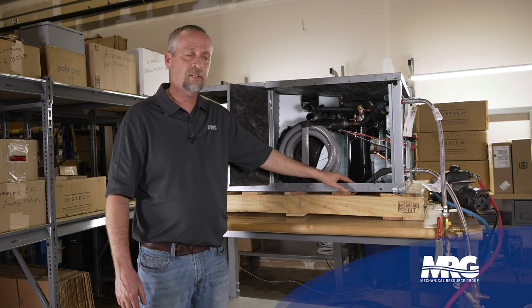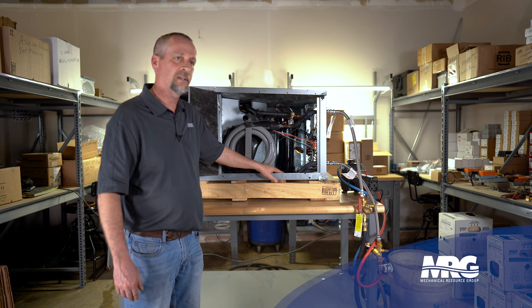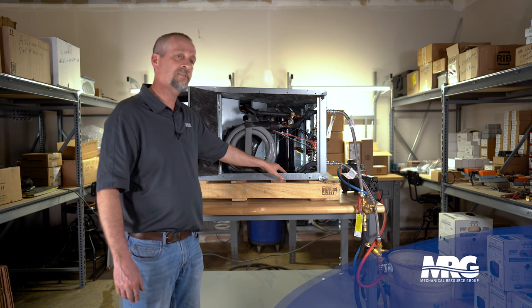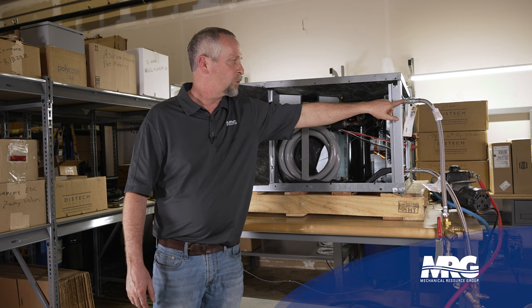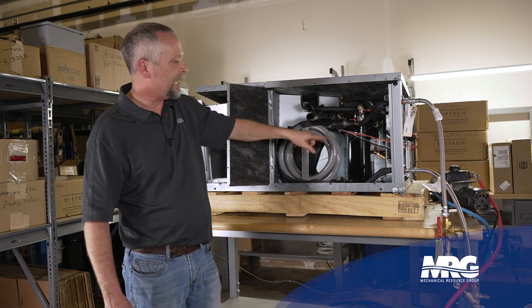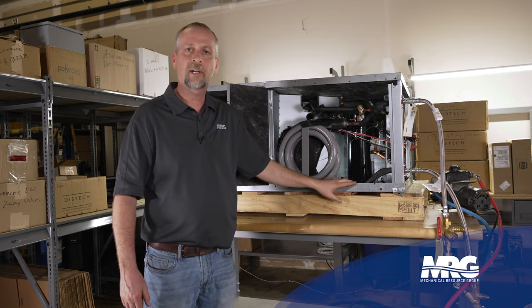I've cleaned my strainer and done those steps, but I'm not sure I've got it all out. We're going to talk about how to back flush it — basically force water. Instead of on the entering side, we're going to force water on the leaving side backwards and flush all that trash back out.